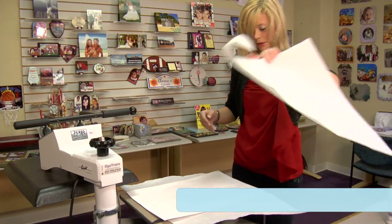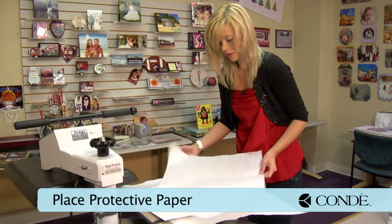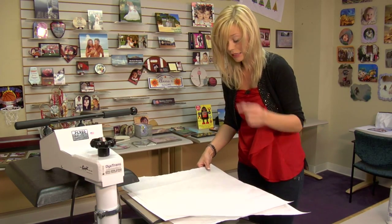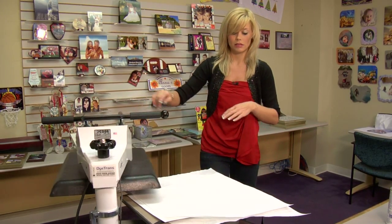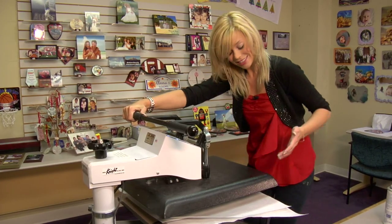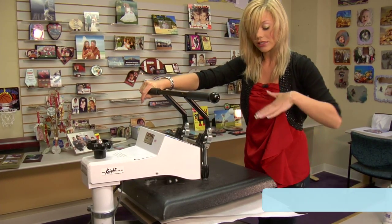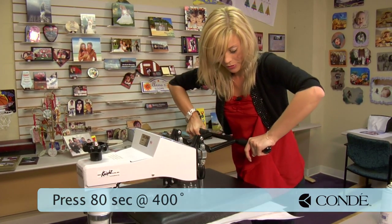Grab another piece of protective paper on the top, and we're going to press for 80 seconds. You can choose to use a smaller press and do two different panels — that would be a 60-second press. But since we have a press large enough today, it's 80 seconds, 400 degrees, and medium to heavy pressure.